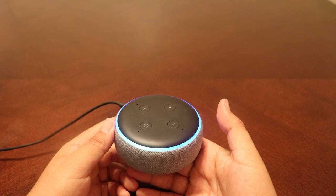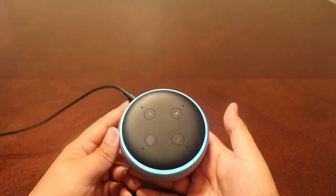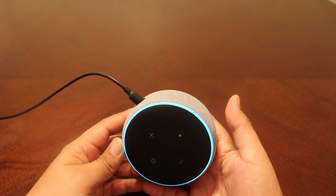Alexa, what's the time? The time is 8:28 PM. By the way, you can also ask me to set a timer at any time.